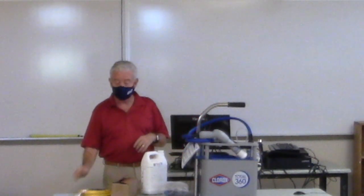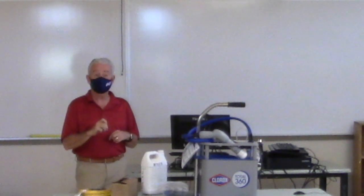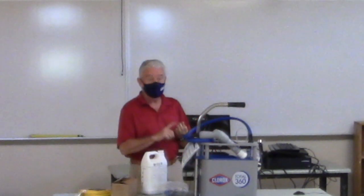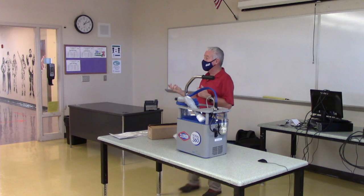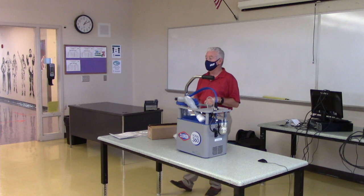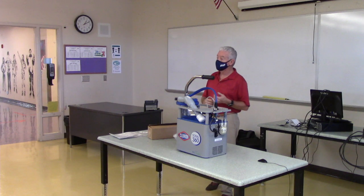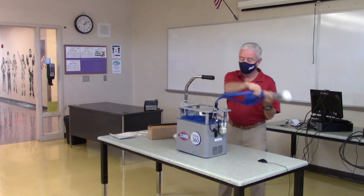We have a hard-surface disinfecting claim and a soft-surface sanitizing claim. The EPA will not give a soft-surface disinfecting claim — soft surfaces are textiles, chairs, carpeting, curtains, anything that's not hard surface. So wrestling mats, which are soft surface, we can sanitize those. Administrative areas with chairs we can sanitize as well.